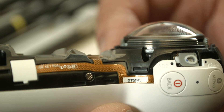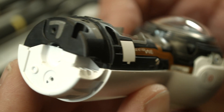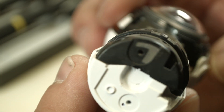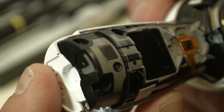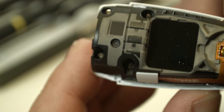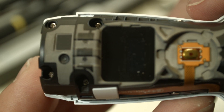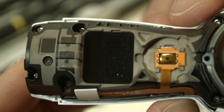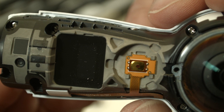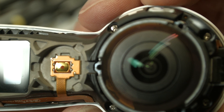I zoom in close up and turn it around for you to look at the internals. Behind here must be the battery somewhere. Phillips screws. The display. The record button. And then here the lens with Phillips screws around it.